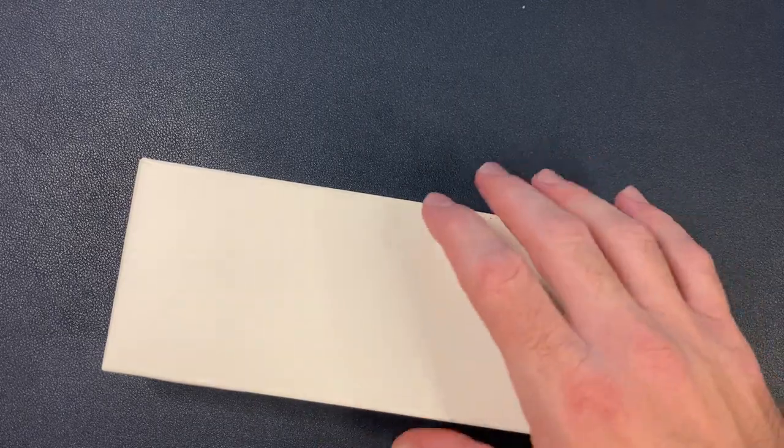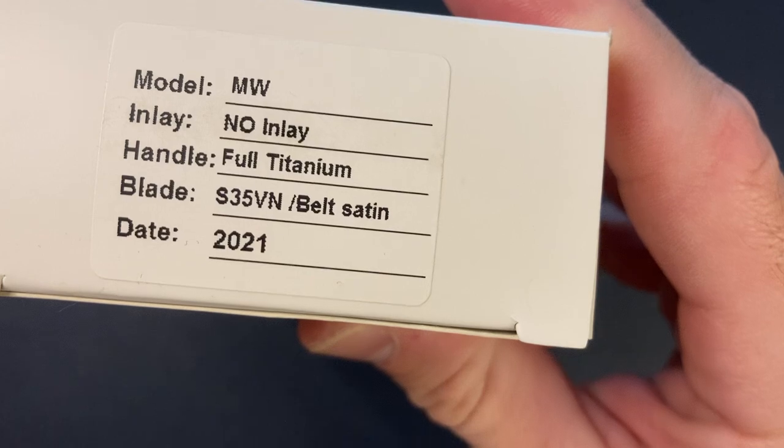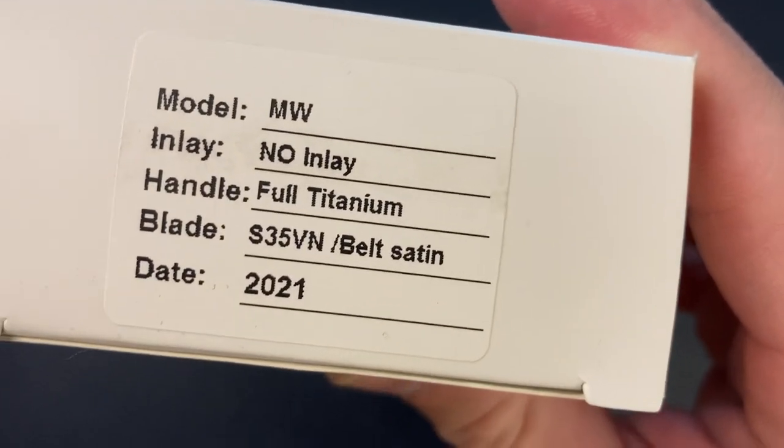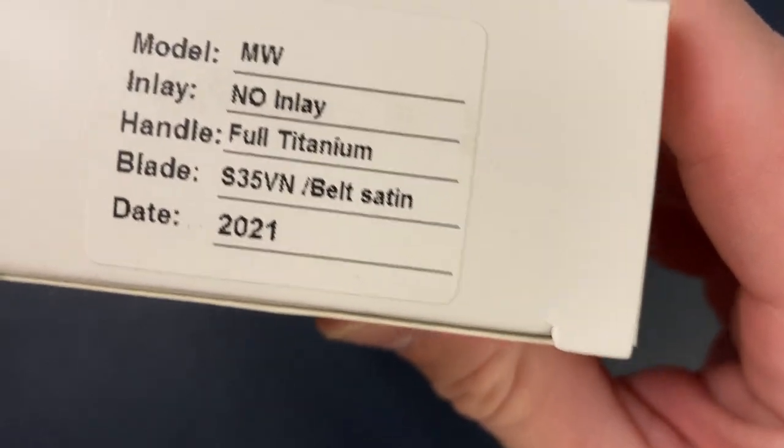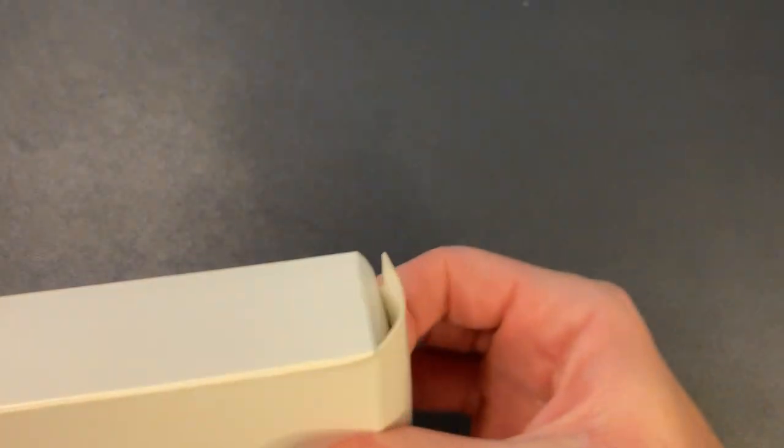So here we have the Lucas P, the Lucas production. This is by Wear Knives, W-E-H-R, and the man behind Wear Knives is Matthew Weirwin. We can see model MW, Matthew Weirwin, no inlay. I got the full titanium. You guys know how I love my titanium frame locks. S35VN, and of course belt satin, day 2021. Let's go ahead and get into it.